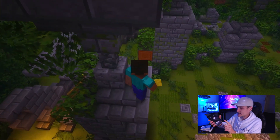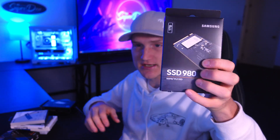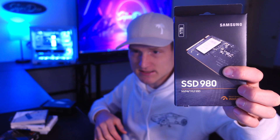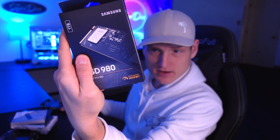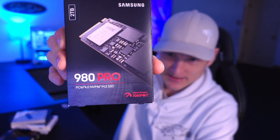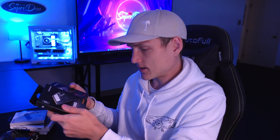Some other ones — this is a Samsung as well, just a different type. It's a one terabyte version. As you can see, this one is 3,500 megabytes per second, and then this one is 7,000. So your read speeds on this one are literally double the speed of the other.